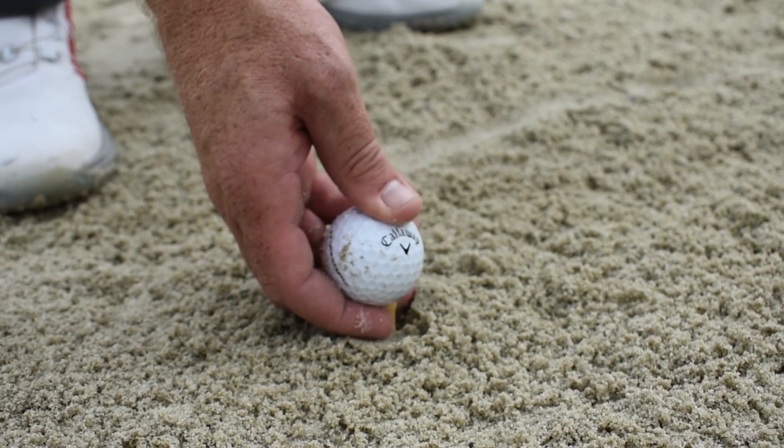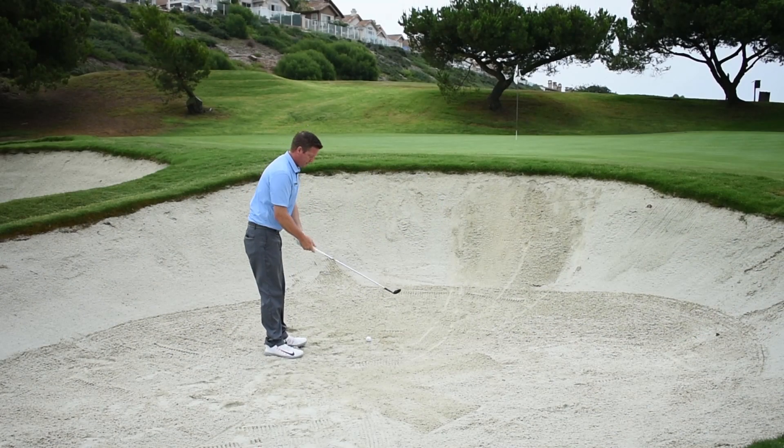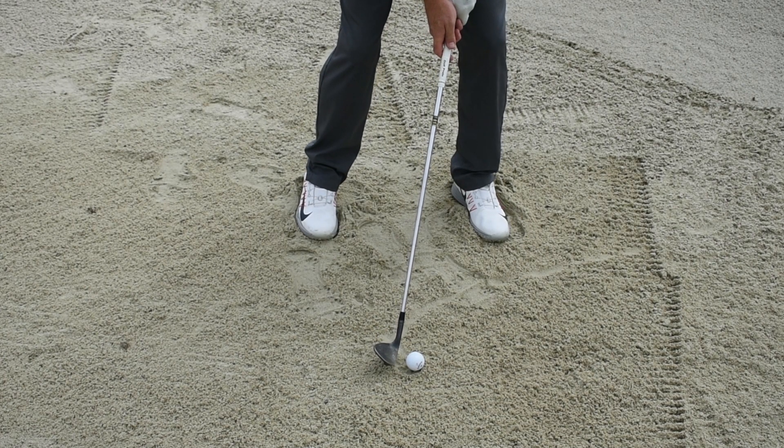I'm going to demonstrate this by putting the tee in the ground, placing the ball on it. This is just a simple, easy shot, nothing crazy. All we're doing is breaking that tee in half and getting the ball out of the bunker.